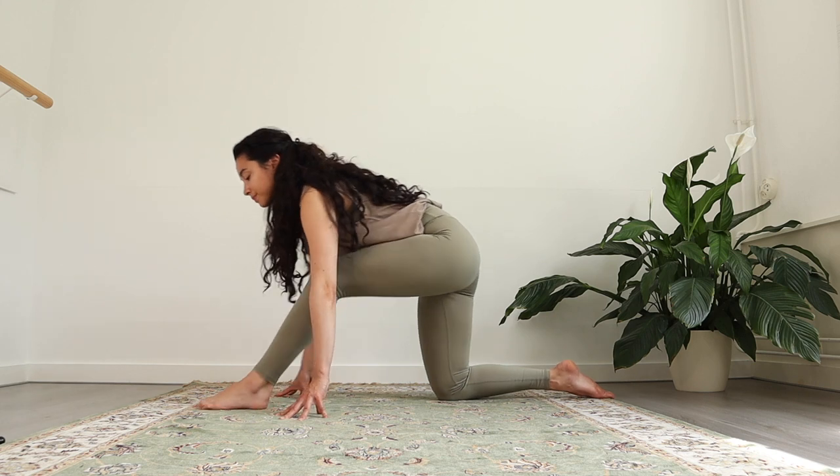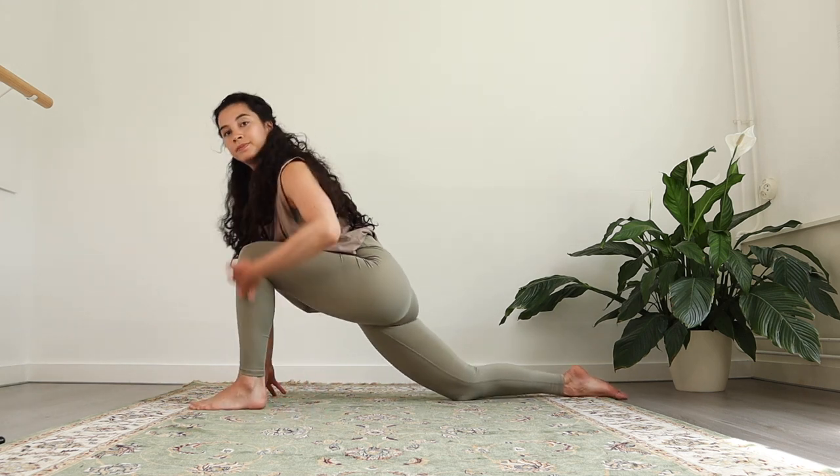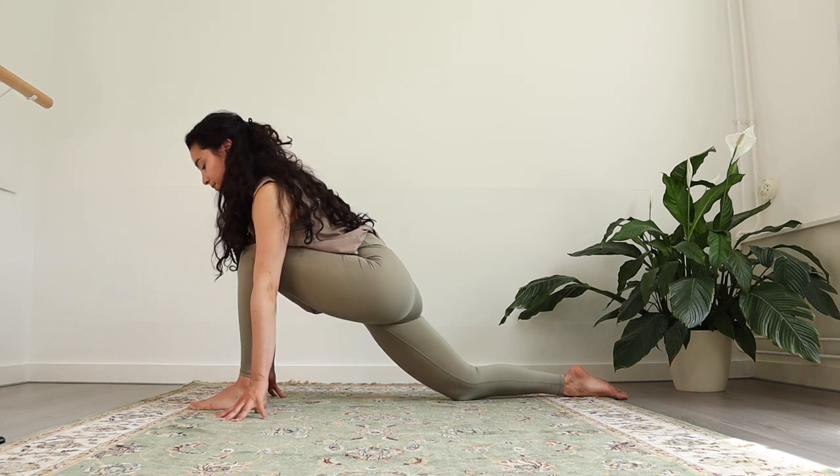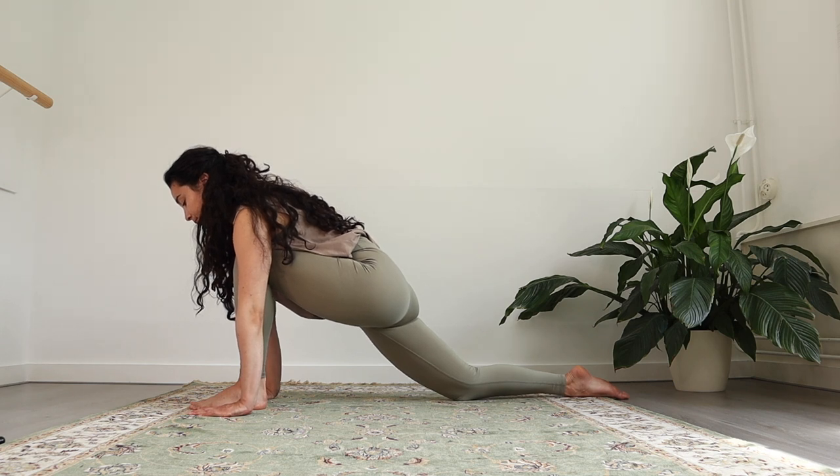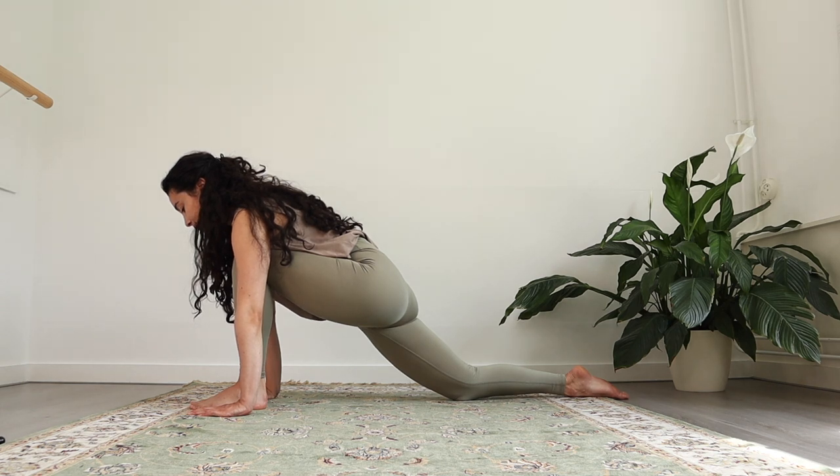Now we're gonna place our left foot a little bit in front of our hands. You can slide the right knee slightly back. Hips are next to each other. And you can place your hands on the ground — if that's not possible, you can still have your hands on your knees. Focus on your breath. Breathe in. Really feel the knee close to the upper body, creating that heat in your pelvic floor.